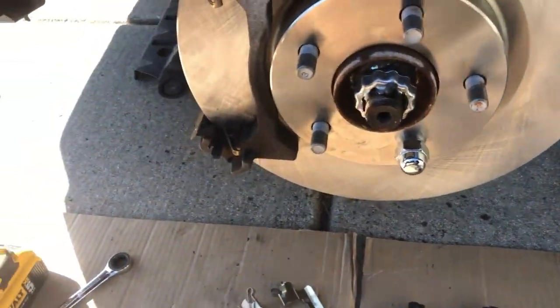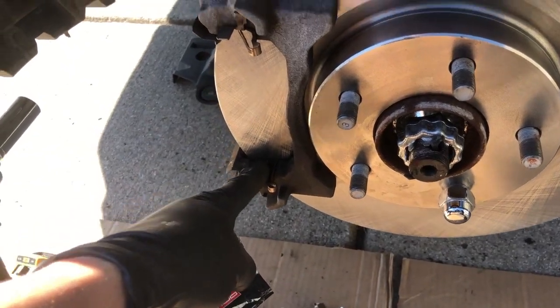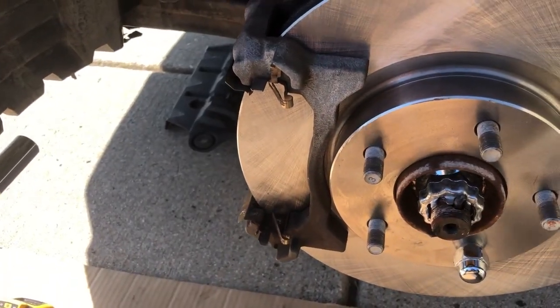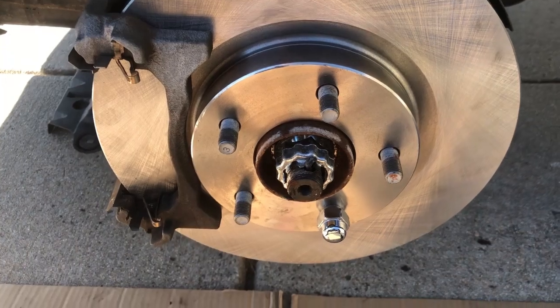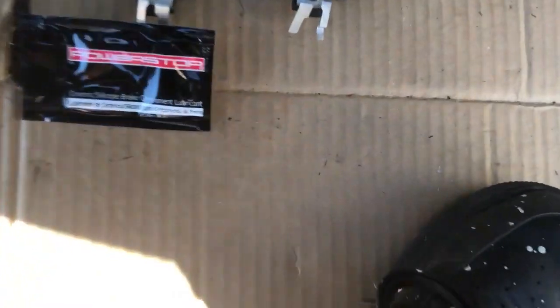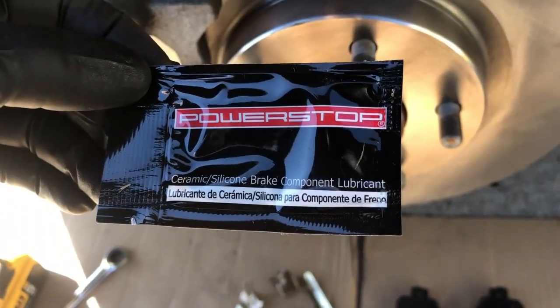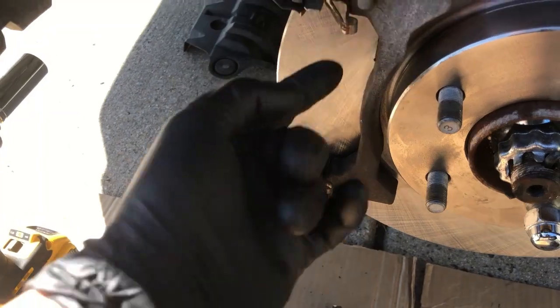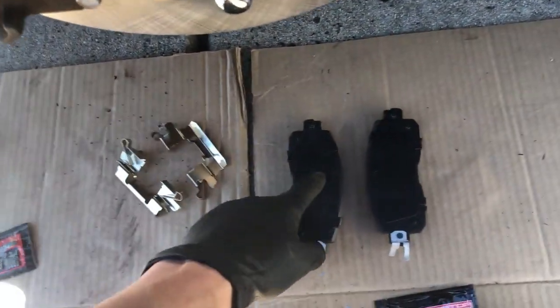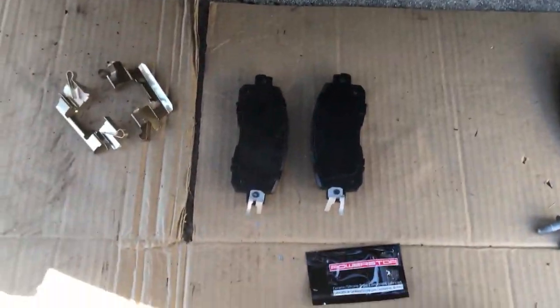Now the next step is just putting the pads in. But before we do that, what I always recommend is use some grease. We're going to grease up the caliper pins and grease up the pads themselves for good friction and a clean install to make sure everything's soundproof — we want to avoid as much noise as possible because nobody likes squeaky brakes. So what we're going to do now is use this Power Stop lubricant that came with the kit. We'll put a little bit here on each caliper hardware and on the pads where they contact with the caliper.